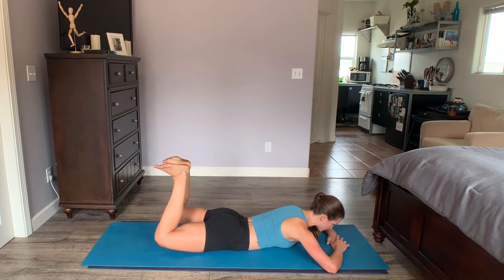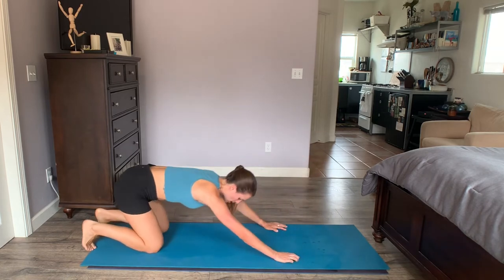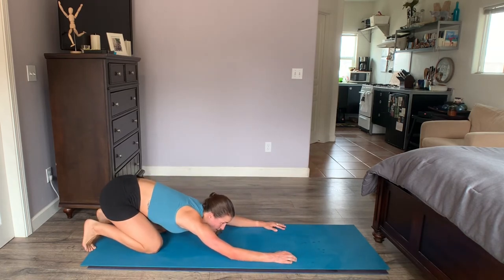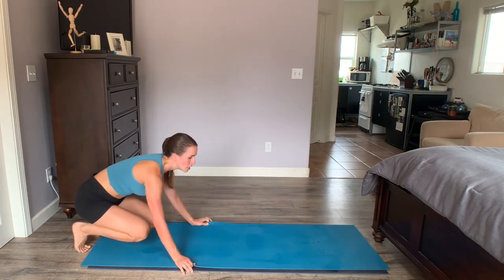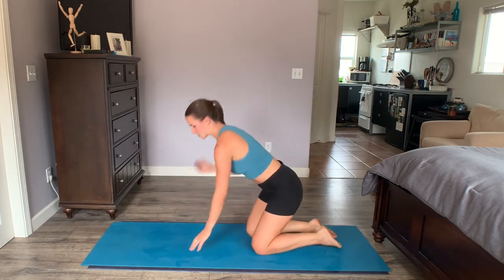Finish strong — three, two, one. Take a quick child's pose. I'm going to turn around so you can see the opposite leg. Starting with hip circles on the opposite side, moving to the left side. Get yourself set — four and four.